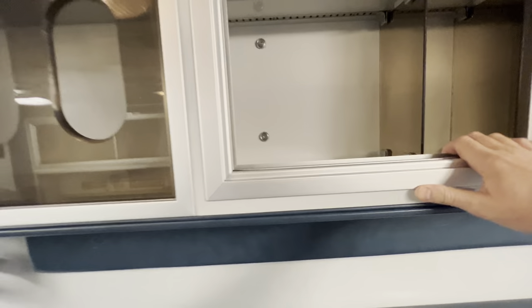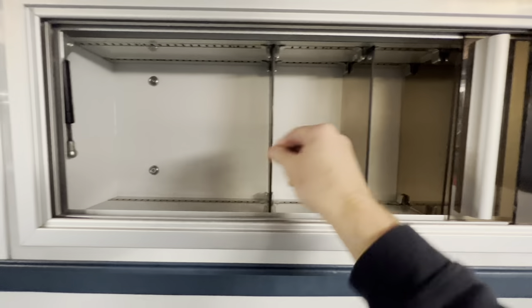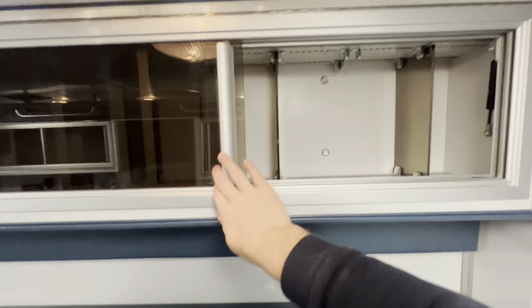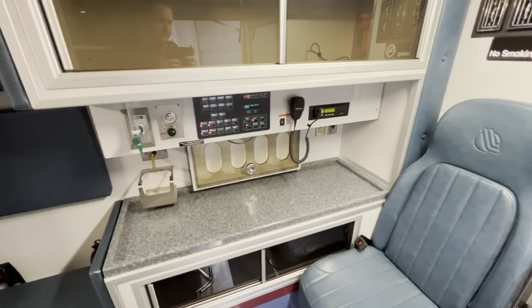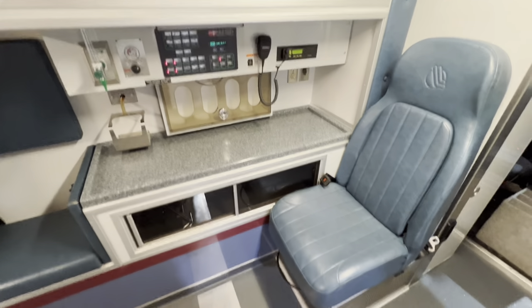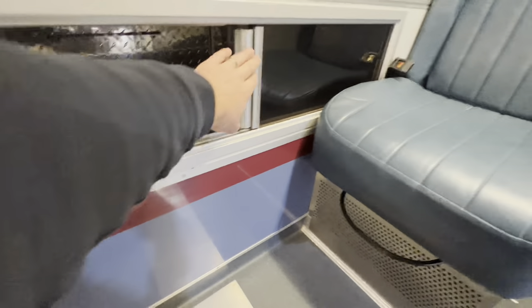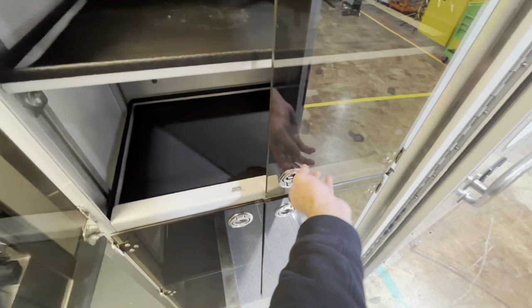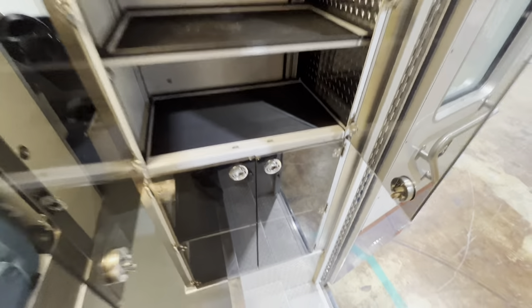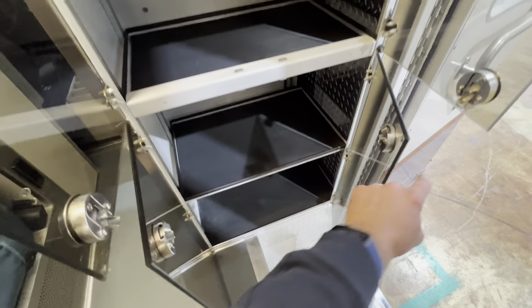These compartments are adjustable — depending on what you guys have, you can adjust these. Same thing on this side, adjustable. We've got our Motorola radio here, not sure which county it's set up for. This cabinet is accessible from the outside compartment and the inside compartment by the squad bench or captain's chair. These compartments here are also accessible from the outside and inside, same thing with these down here at the bottom.